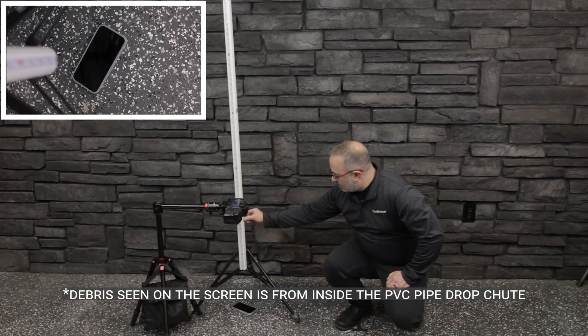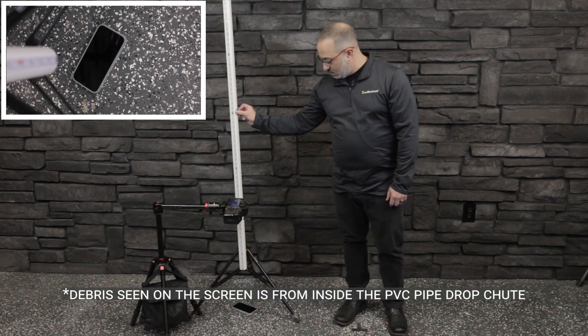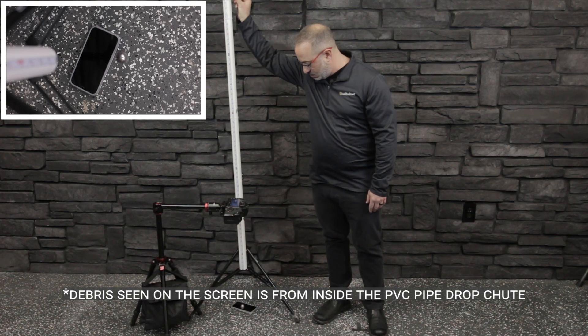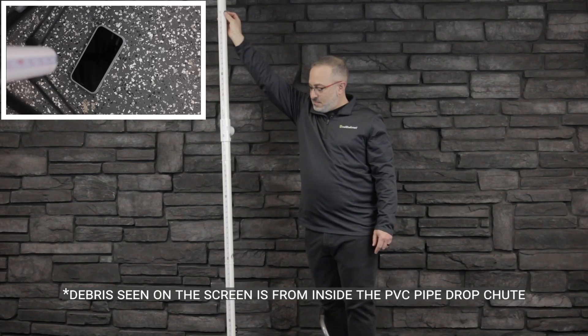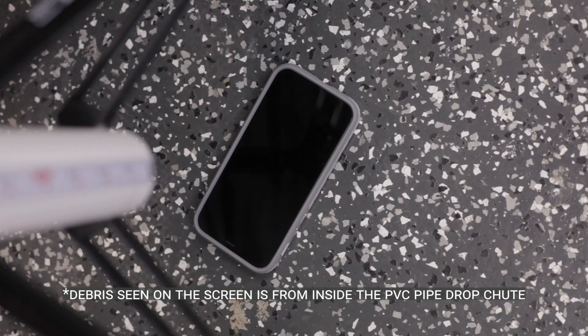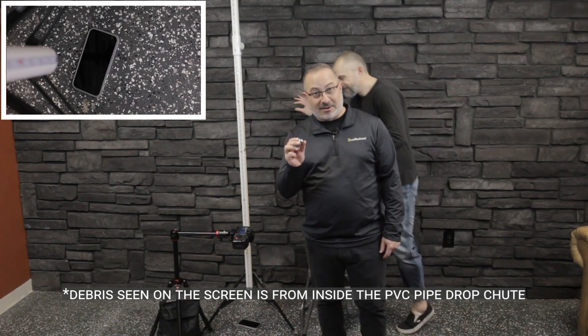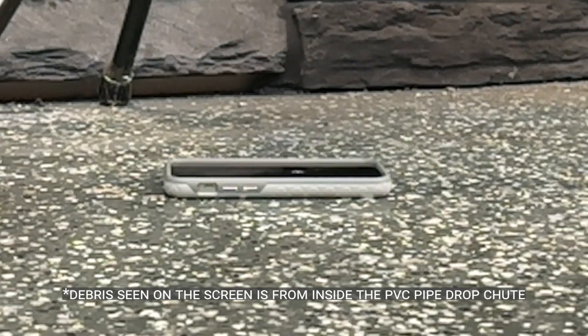Two feet. Four feet. Six feet. Eight feet. Nine feet — assisted by someone taller than me. The device broke at nine feet.